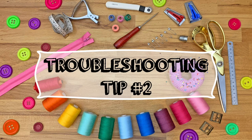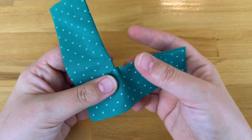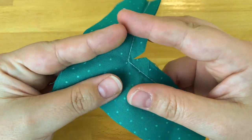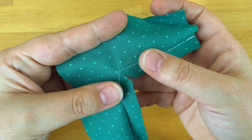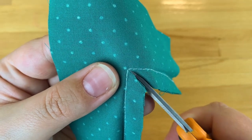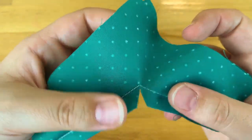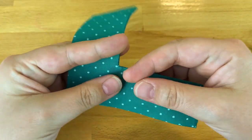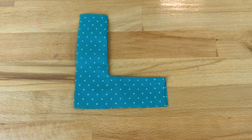Troubleshooting tip number two: why does my inward corner have so much bunching? That's because when you clip the seam allowance to release the tension you didn't clip close enough to the stitching line. To fix this you simply need to turn the fabric inside out again, then just clip closer to the stitching corner. Be careful not to cut through the line however. Once it's cut closer to the corner it should now sit nice and flat.